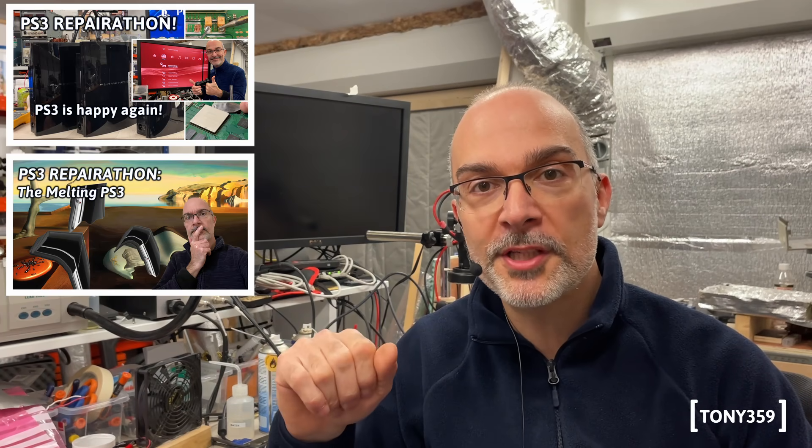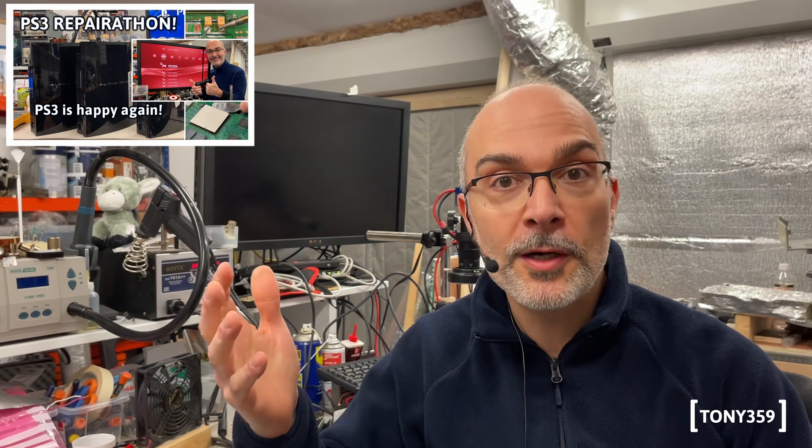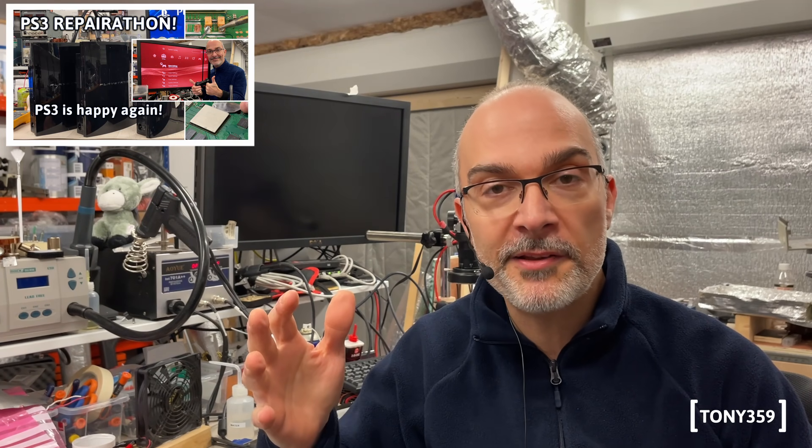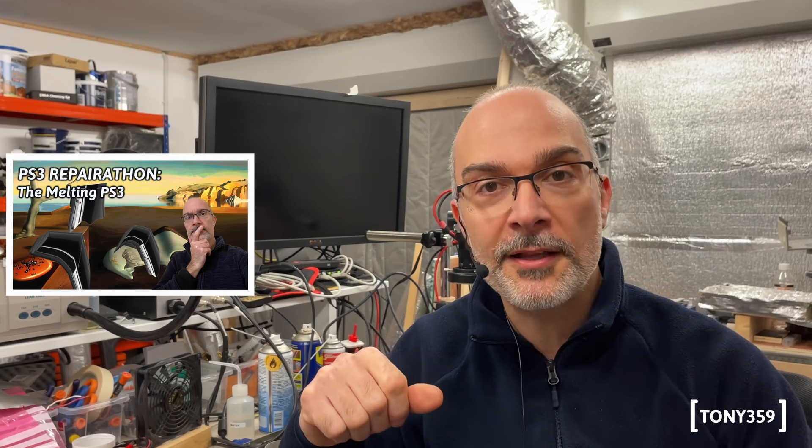Hello, the internet, and welcome back to my channel. This is part 3 of the Repairathon series for the PlayStation 3. If you haven't watched parts 1 and 2, I do recommend that you go and watch them — the links are down below in the description. In part 1 I managed to fix a faulty PlayStation, but in part 2 unfortunately I was unable to fix another faulty PlayStation.